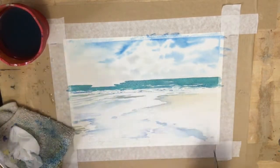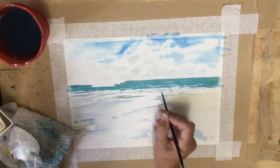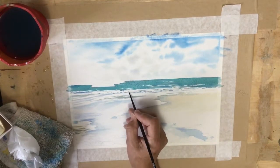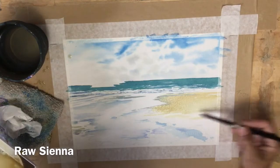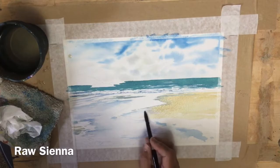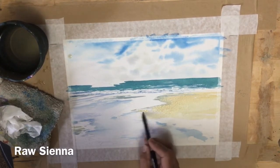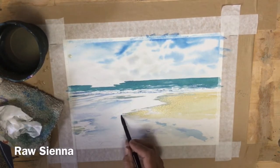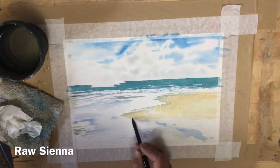I have mixed raw sienna with a little burnt sienna and I'm putting in the sand color. That is why I did the blue shadows first — so I can use a nice big brush and sweep the sand color in, but I know exactly where I have to stop with that color.